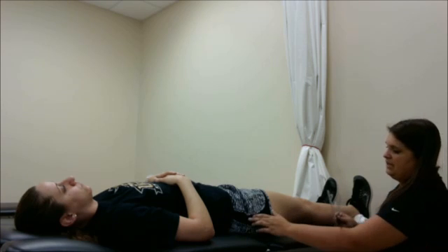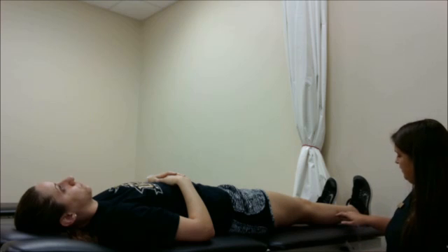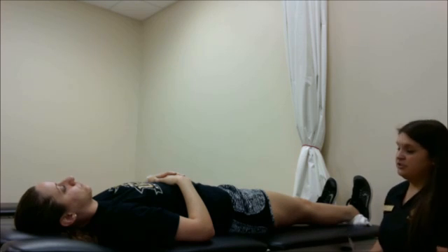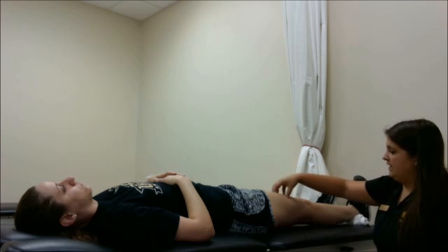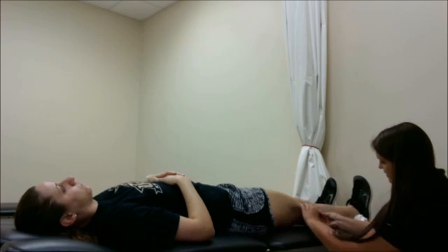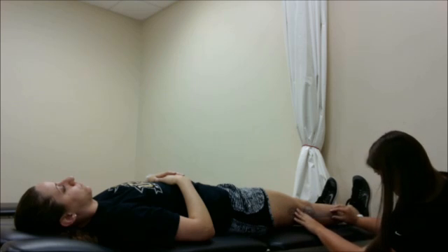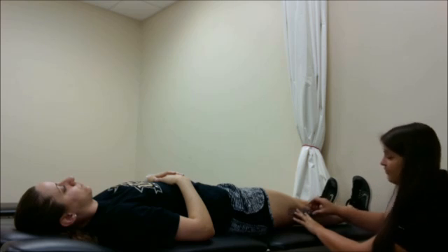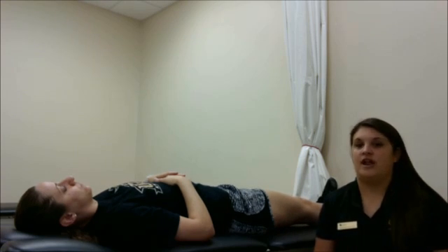The stationary arm is going to head up to the trochanter following the midline of the thigh, and the movable arm is going to follow the midline of her shin. To make sure we max out full range extension, I'm going to have my patient do a quad set — go ahead and flex your quad. We're fully extended now. I'm actually getting one degree of hyperextension here. Zero degrees would be the normal range for knee extension.